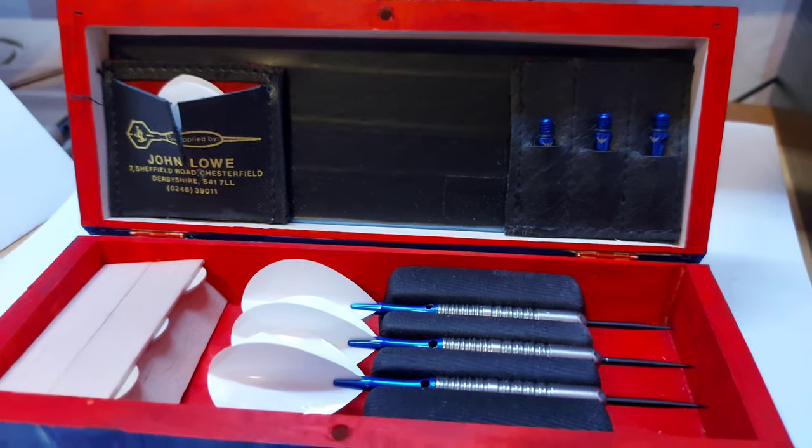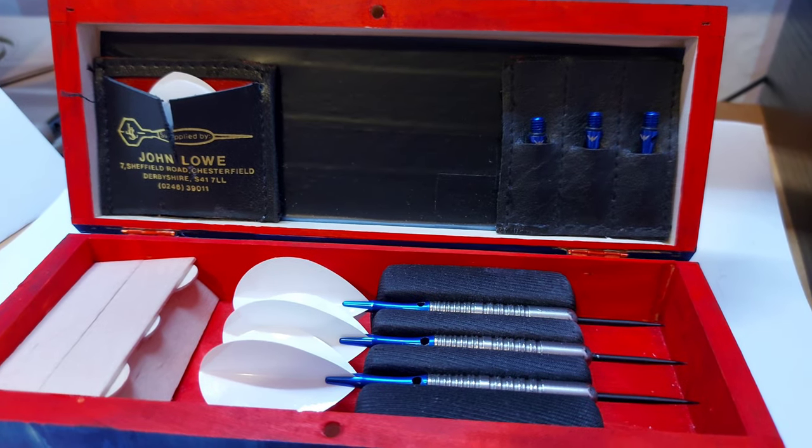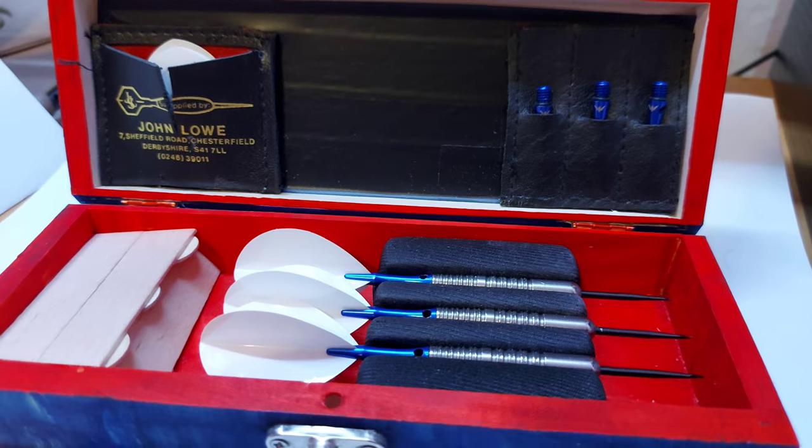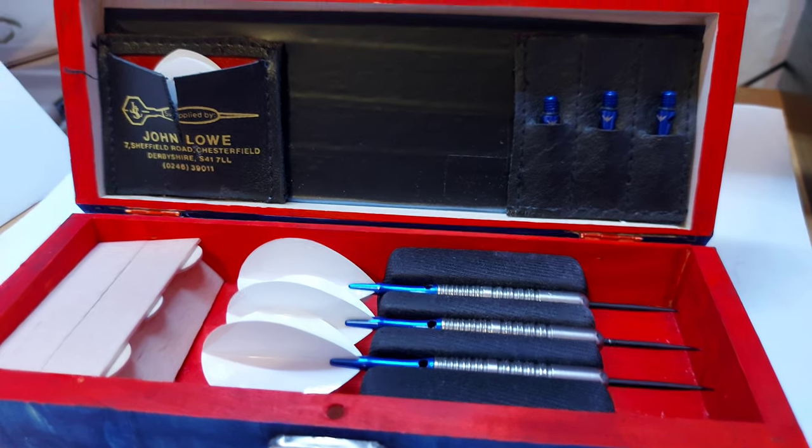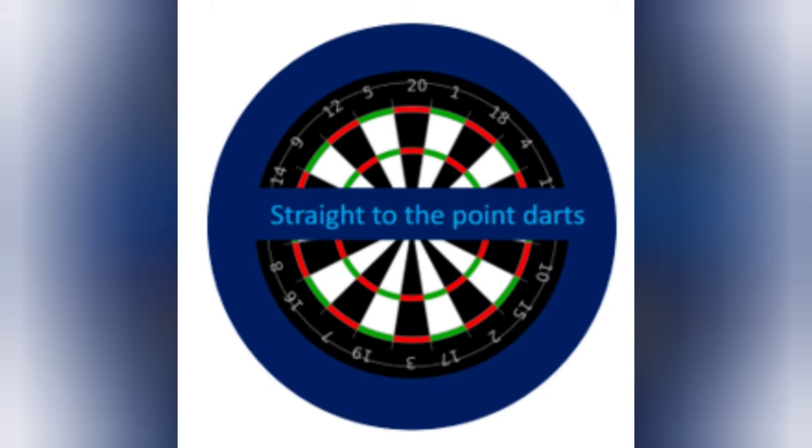I can keep the darts fully assembled, which means I can carry more spare flights and I'm not having to mess around in between games pulling them apart. I think it just looks really great. So that is my equipment covered — straight to the point. Please like and subscribe. Thank you for watching.